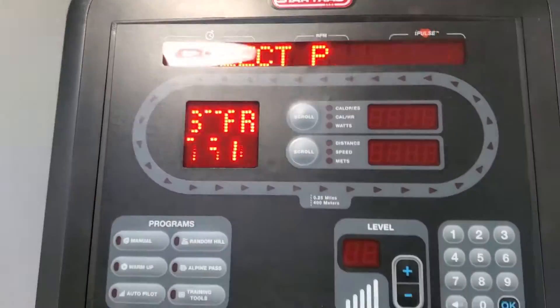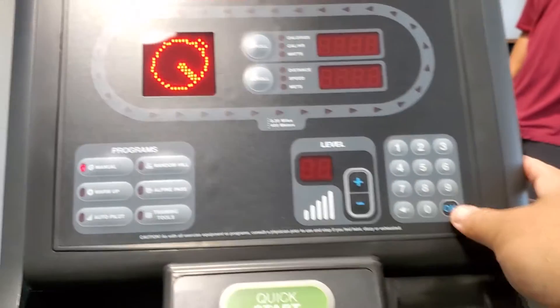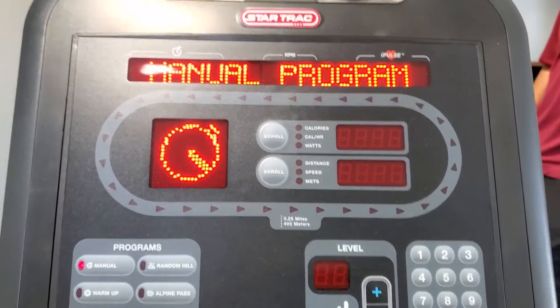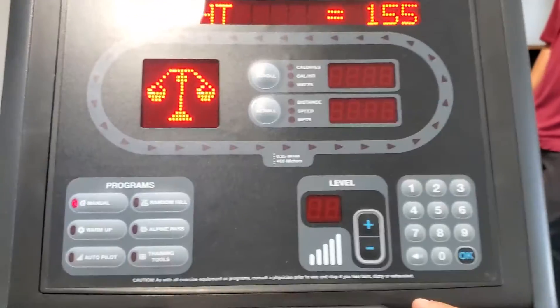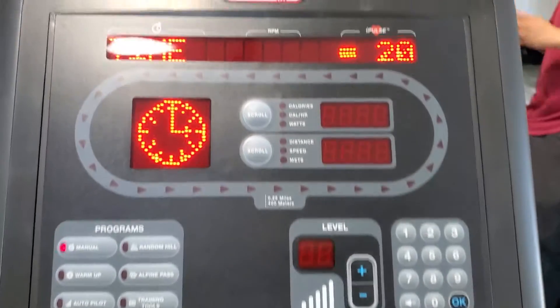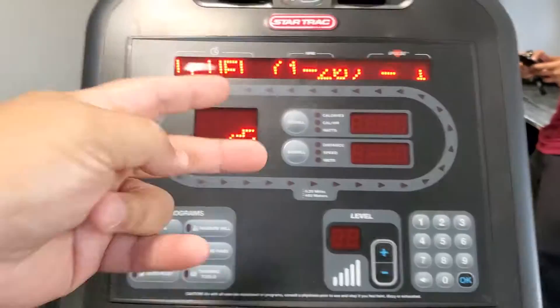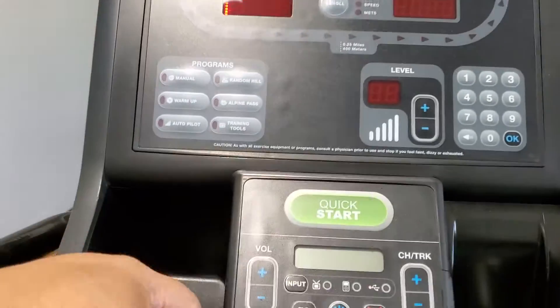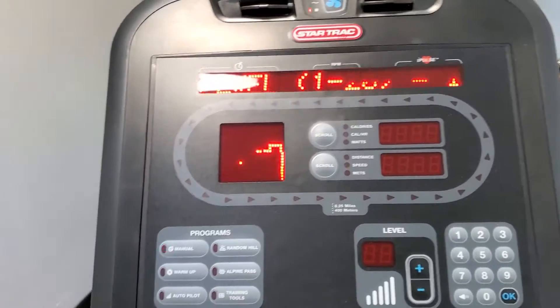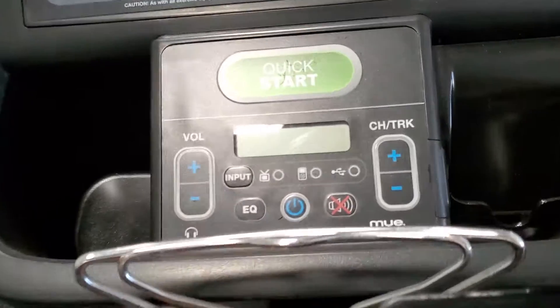Don't worry about this whole glitch right there. And I go to manual, right? And then so I go to weight — it's a little bit more than 155. Okay, and then time. Wow, this is just like at 24 Hour Fitness, right?